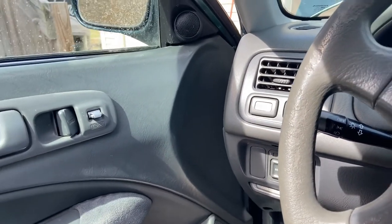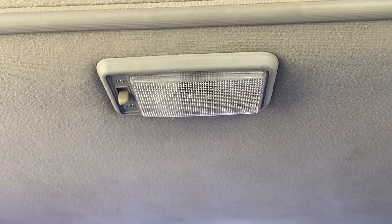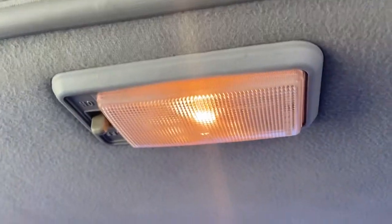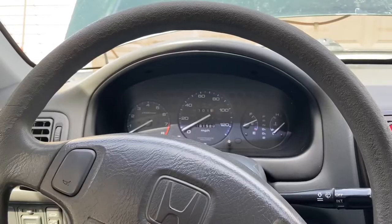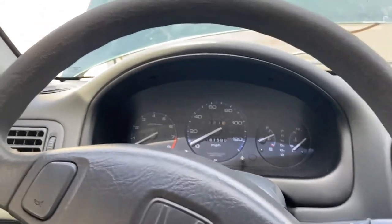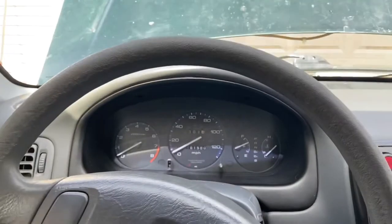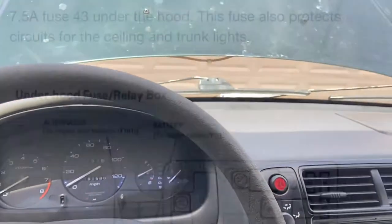This problem would also result in the dome lights not working. I'm going to open my door and they work now. I've been trying to find the solution to these problems for a while, until I noticed that my OBD2 port wasn't working when I tried to get the car scanned. Then I found that it's the fuse relay box under the hood.